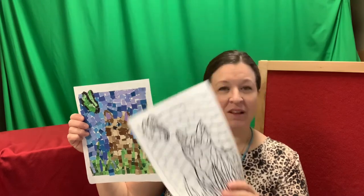You can find this template along with other ones on our website, which is UptonLibrary.org. If you click on the teen tab, there's a link for teen printables where you can find those templates as well as other activities.